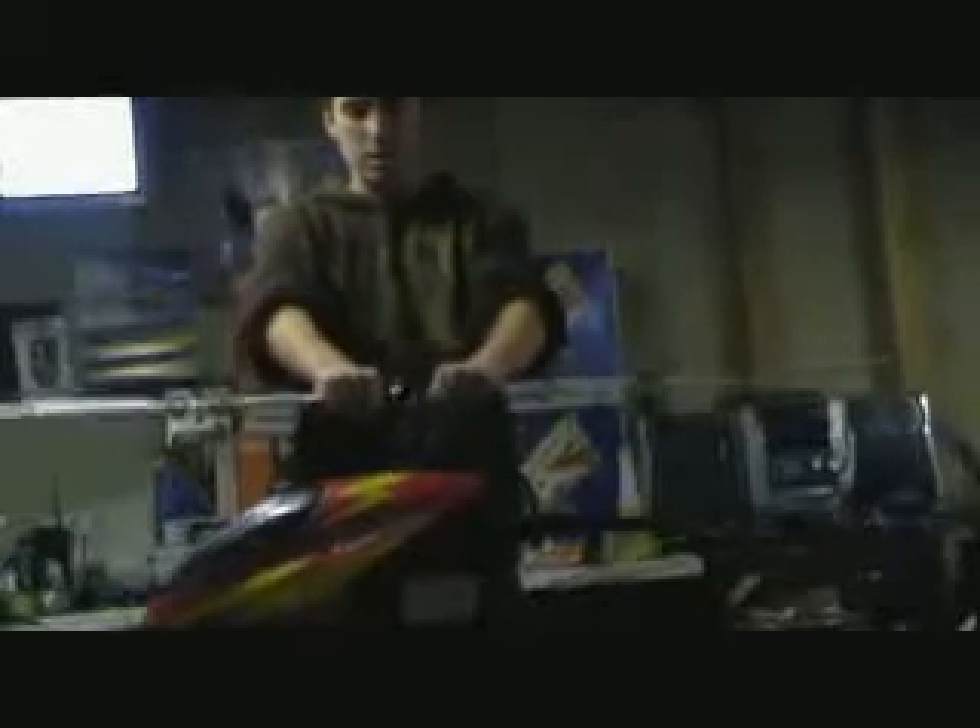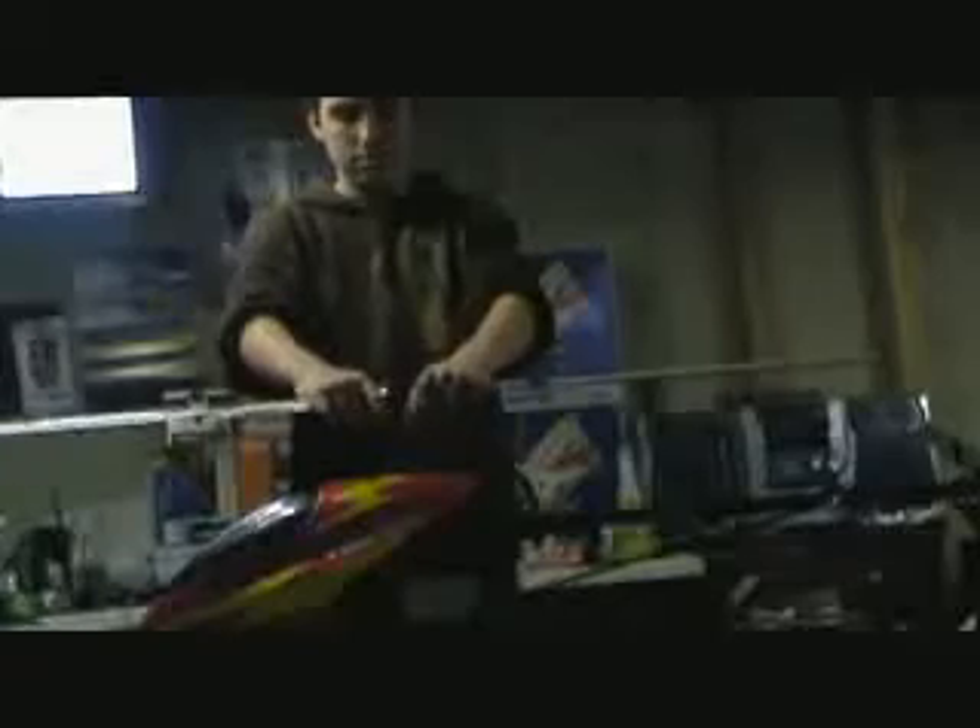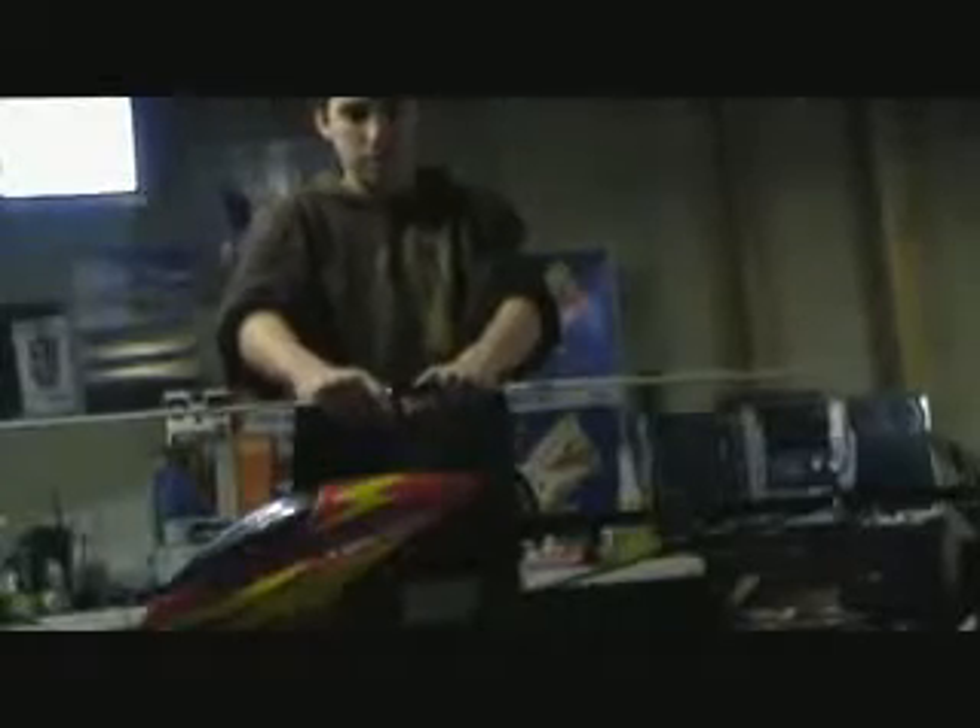It's got the carbon fiber tail, carbon fiber main blades — these are newer blades. Very, very nice head here, not a lot of play in it. Nothing comes apart, it's a very nice setup. Torque tube driven tail with the anti-rotation bracket on the front, so at the back. Still cyclic controls.